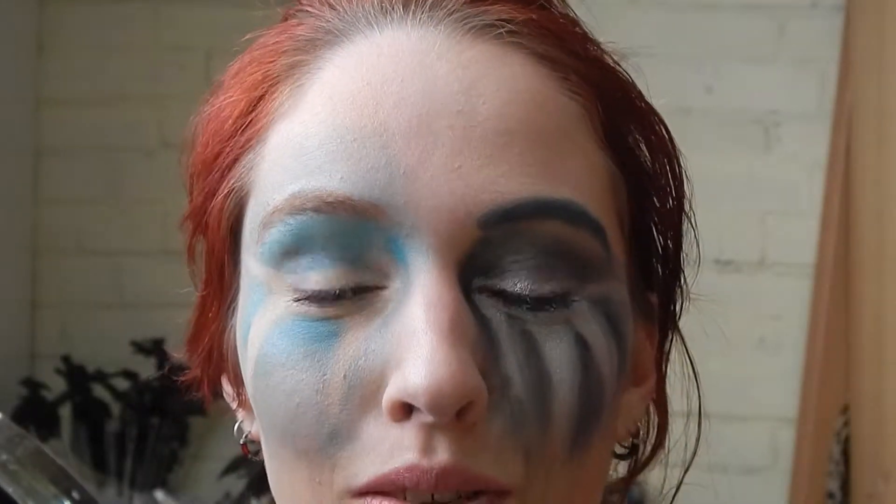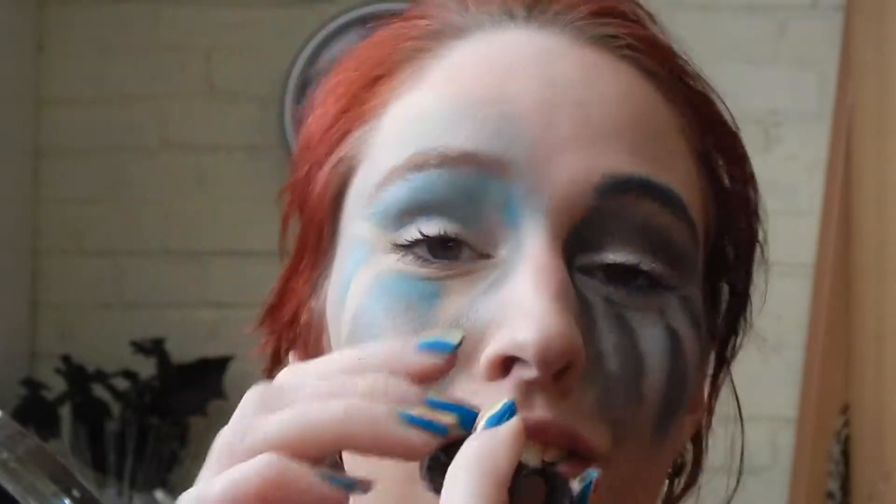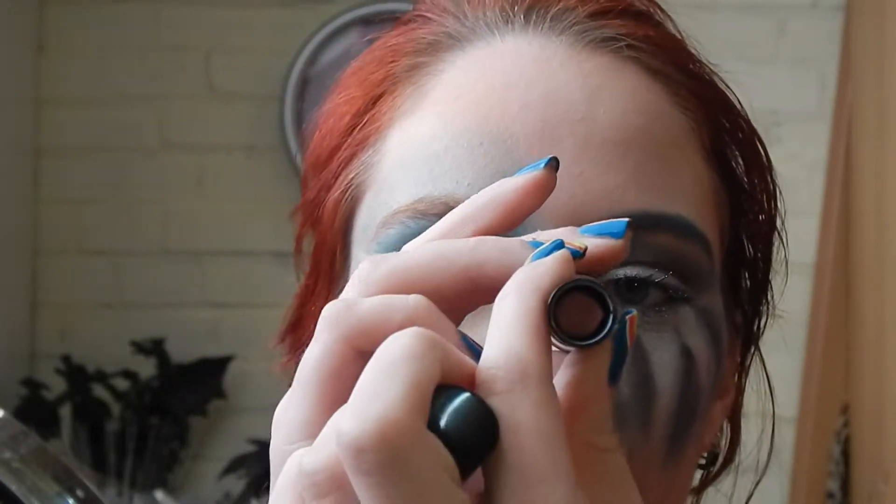Then on to the final part of the winter side of the face, which is lipstick. For that I'm going to use the Catrice Ultimate Color lipstick in color 240.